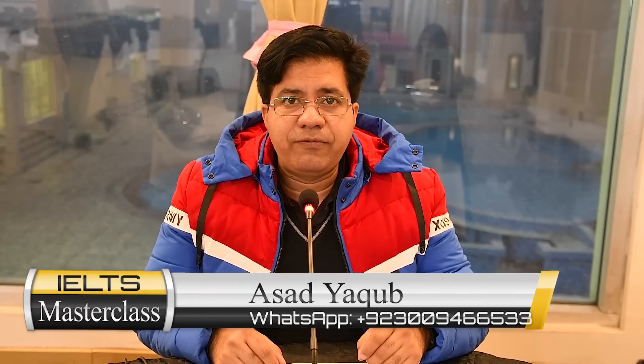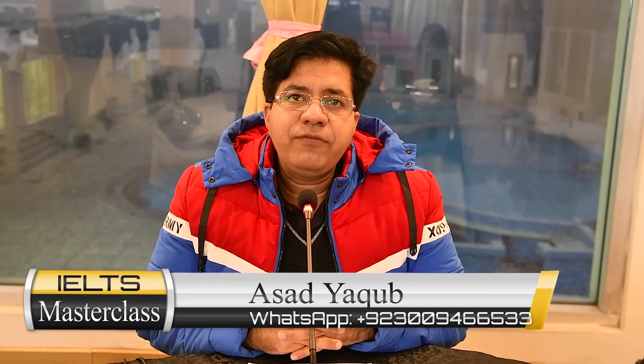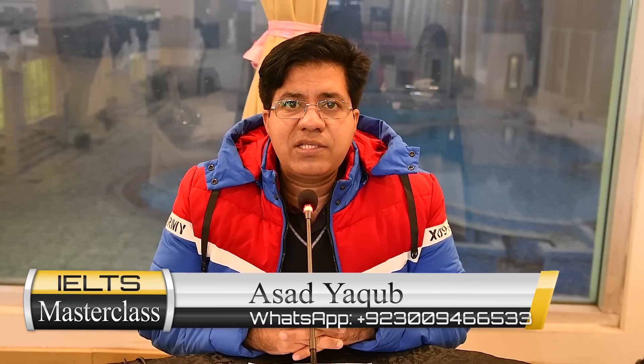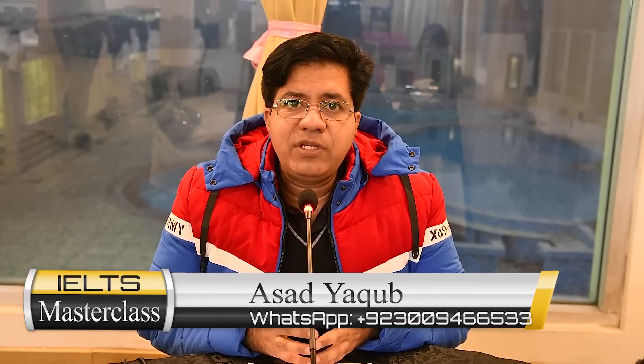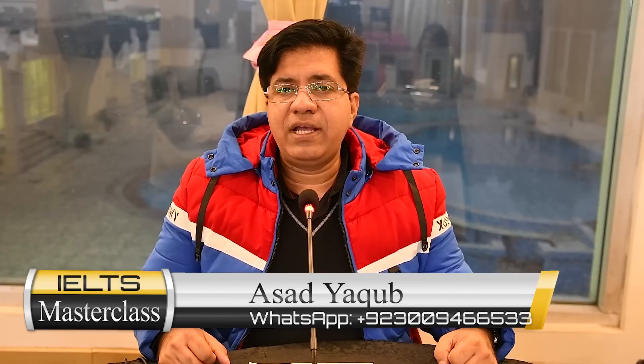All the best, guys. I also teach IELTS online all over the world and on campus here in Lahore. If you want to be part of my online or on-campus IELTS classes, my WhatsApp number is given — you can contact me. Asad Yaqub truly wishes you best of luck. Take care, Allah Hafiz.